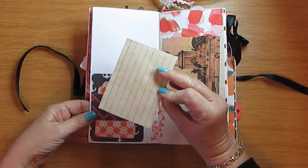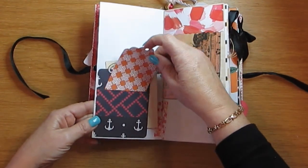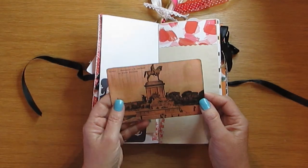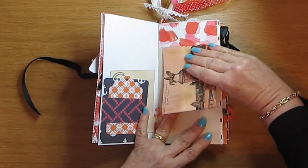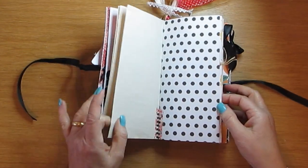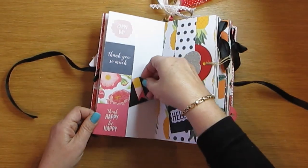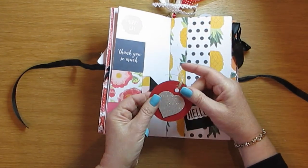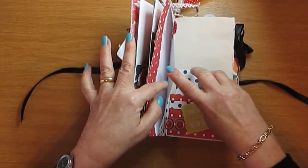There's a tag spot with a postcard that I stamped — a tag and a printed vintage postcard from Italy, from Rome. So that goes in there, and washi tape. I love this paper, it's just bright and beautiful.